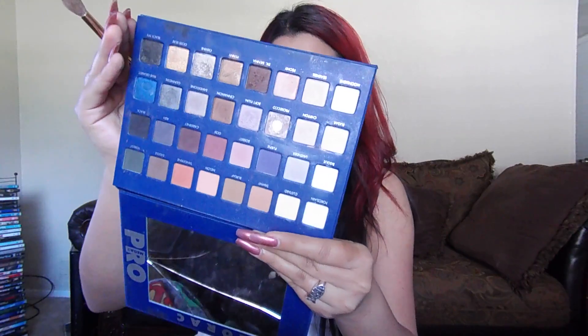Now that you have that all blended out, I'm going to grab my Lorac Mega 2 Pro palette. I'm going to get Goji and Cabernet — just going to bring those in there and go into my crease, then straight to blending them out.